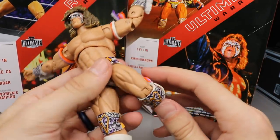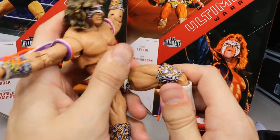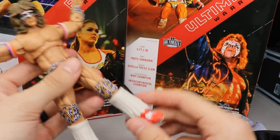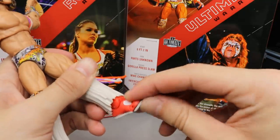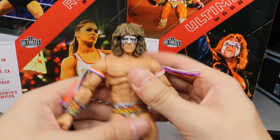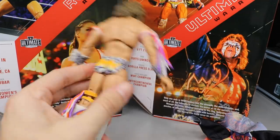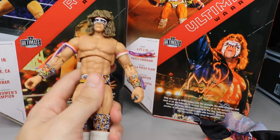In the legs he can spread them out a fair amount, kick forward a decent amount, and not as much backward because of the rear flap. You get upper thigh cut and double jointed knees where he can bend his knee a ridiculous amount — I really enjoy that. I wish you could bring the knee up higher for jumping knee poses. You do get boot rotation, ankles that move down and up, toe bend, but no ankle pivot. Overall I am loving this Ultimate Warrior — and I'm not even a big Warrior fan, but this figure makes me like him.